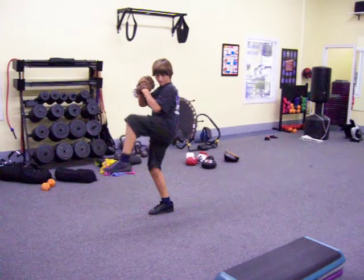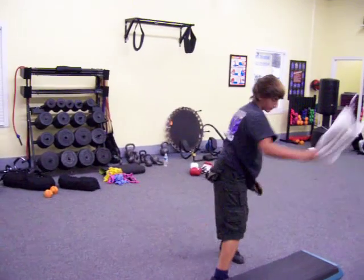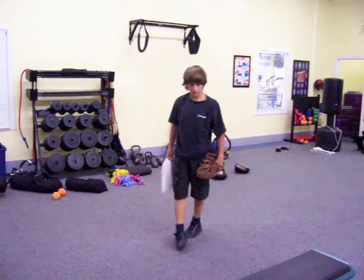Here we go. Hold it. Go. Hold it. Go. Visit me at ProFitnessToday.com.